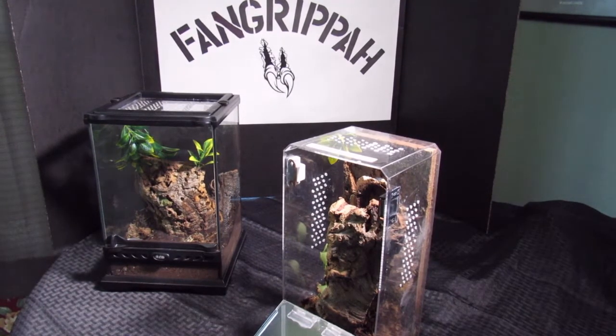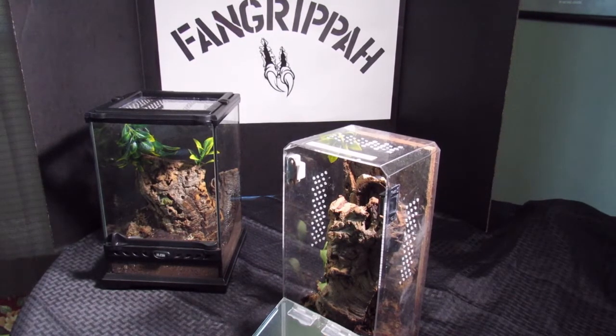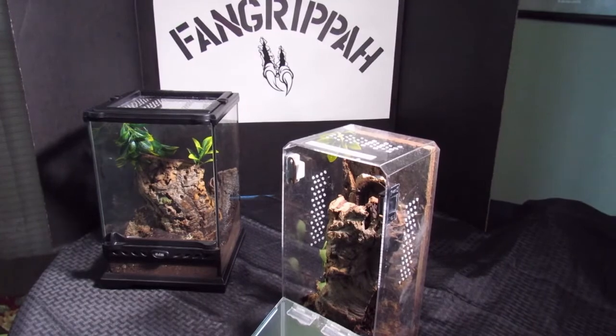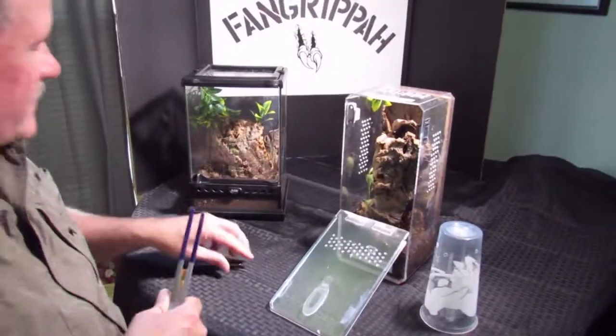Alright, let's get in here. The camera's going to move around a little bit as I get in here and try to work, and the spider's going to move around a little bit too.